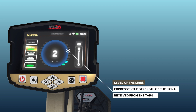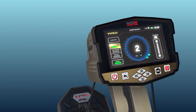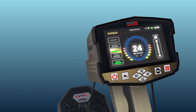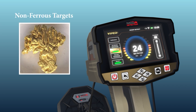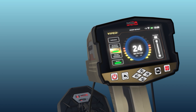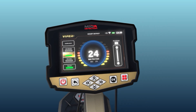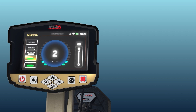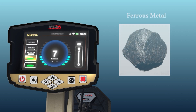The height of the lines represents the strength of the signal received from the object. Option 2 — Non-ferrous: the device filters signals to receive only non-ferrous metal objects such as gold, silver, and copper, ignoring ferrous metal signals. Option 3 — Ferrous: the opposite mode, where the device receives signals from ferrous metal targets only, such as iron, and ignores non-ferrous metal signals.